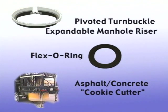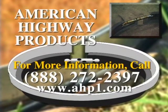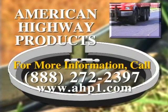For more information on the pivoted turnbuckle steel expandable manhole riser, Flexo Ring, or the asphalt concrete cookie cutter machine, please contact American Highway Products today.